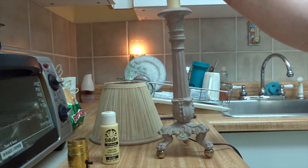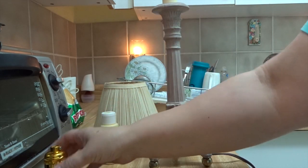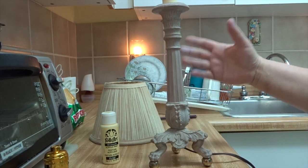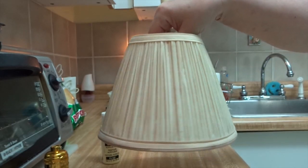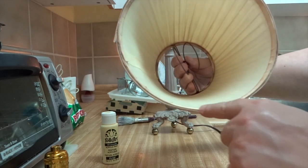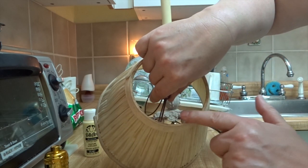Hello everyone! I have this old lamp that I'm bringing back to life. I'm replacing the socket — I'll do that in another video — but the stand is just so beautiful, that's why I'm taking the time to fix it up. It comes with this cute little shade that needs some love. It's in very good condition but as you can see, it has stains from all the years of the light bulb being on — the heat from the light bulb.